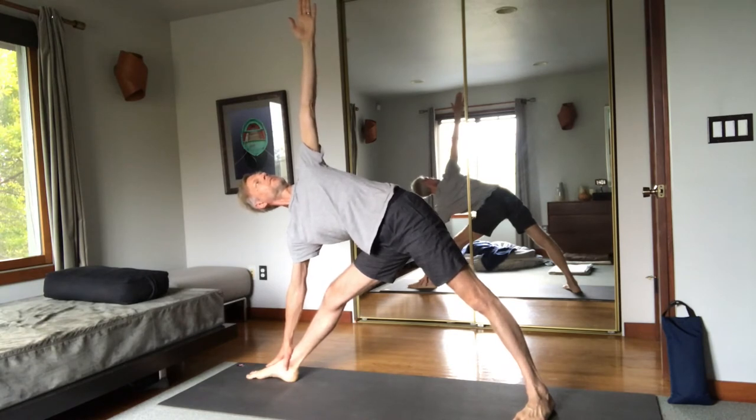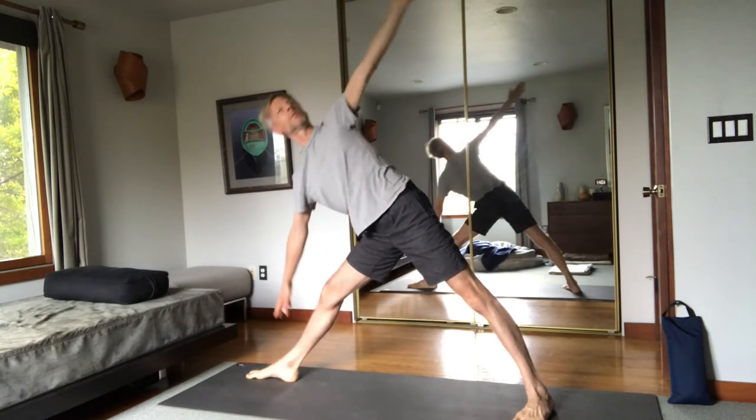As I'm holding the posture I keep referencing the pelvis and ribcage alignment, and as I change sides I've got an opportunity to reset that.